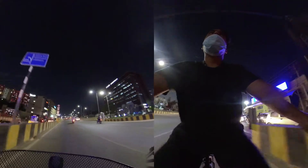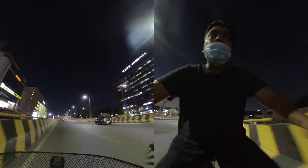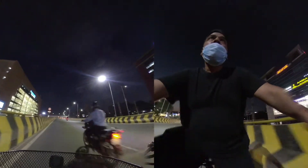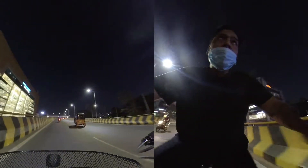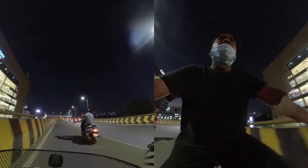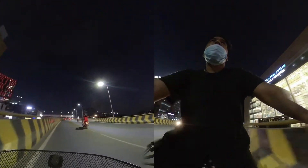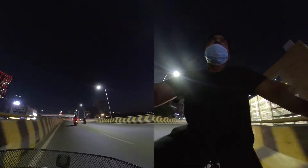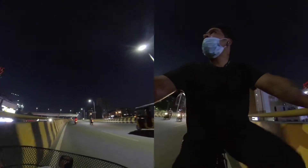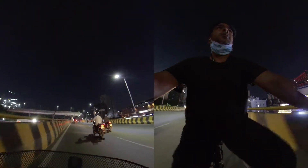The climb has already started. Usually I wouldn't attempt this flyover on a cycle, but today traffic is less and it's evening so I started doing it. If you see me riding, it's so easy — it's like paddling a Honda Activa. I don't feel a single bit of stress on my legs or my body. It's completely and truly easy when you have battery power. It's so nice and I don't feel any pressure at all.